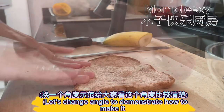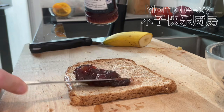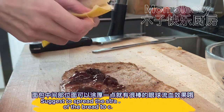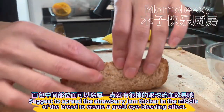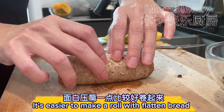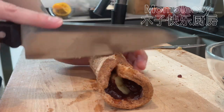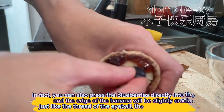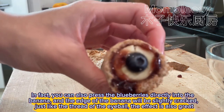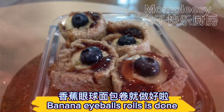Let's change angle to demonstrate how to make it. It's suggested to spread the strawberry jam thicker in the middle of the bread to create a great eye-bleeding effect. It's easier to make a roll with flattened bread. You can also press the blueberries directly into the banana, and the edge of the banana will be slightly cracked, just like the threads of an eyeball. The effect is also great — banana eyeball rolls are done!